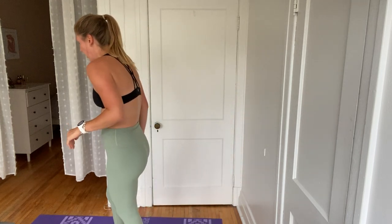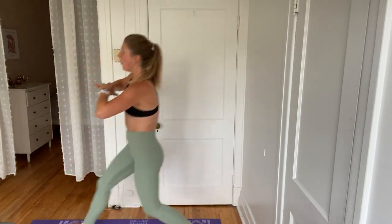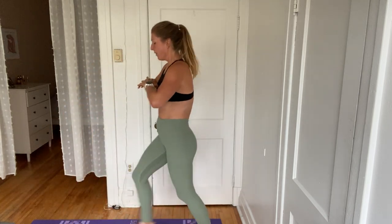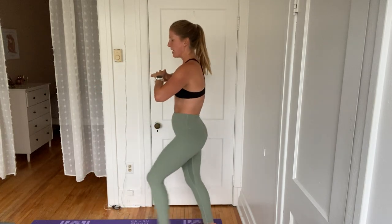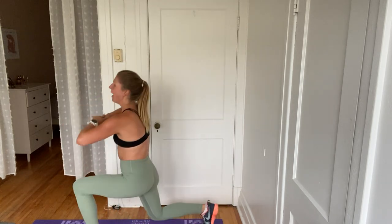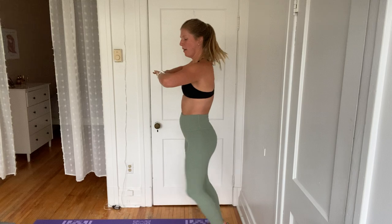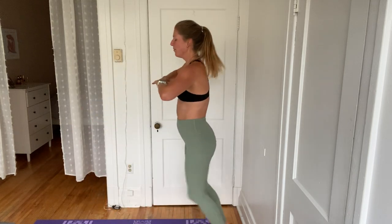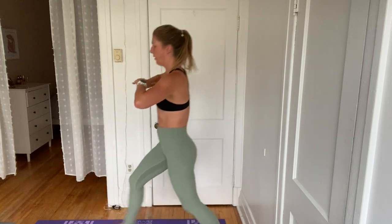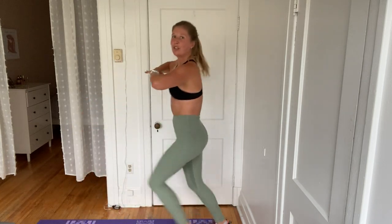Quick break. Catch it. Okay, we're going into those front lunges with the twist. Here we go. In 4, 3, 2, and 1. Let's go. Down and twist. Bring it back and switch. Make sure you're stepping out wide enough. Try to bring that back knee down to the floor. This one almost feels like a break in comparison. Keep it up. 15 seconds — can you pick up that pace? 5, 4, 3, 2, and 1.